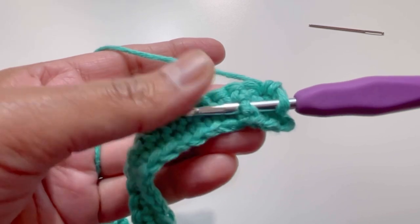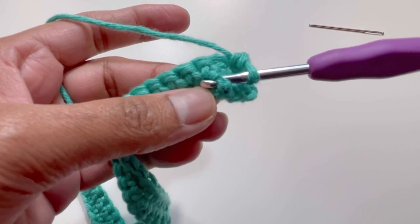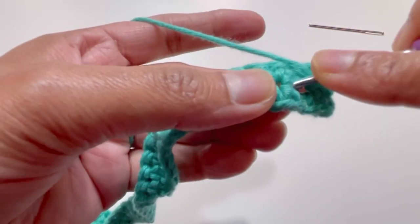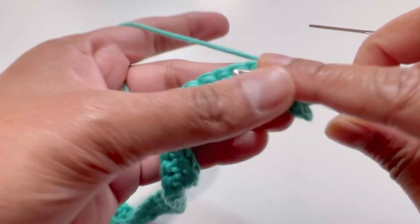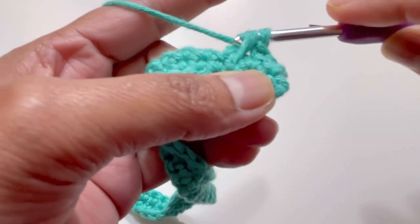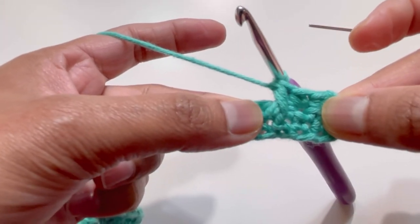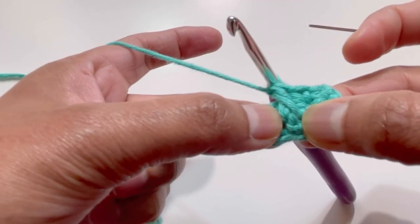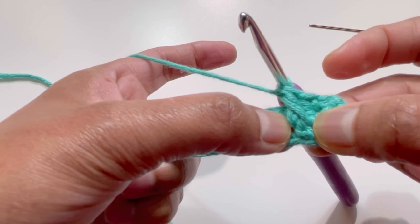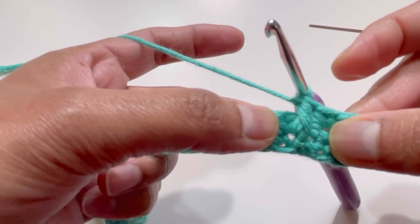Insert your hook into that third single crochet over the first row to work a front post double crochet. Yarn over, insert your hook into that space, yarn over and grab your yarn — three loops on hook — yarn over and pull through two loops, yarn over and pull through two loops. You now have your first front post double crochet worked on the third stitch of Row 1.